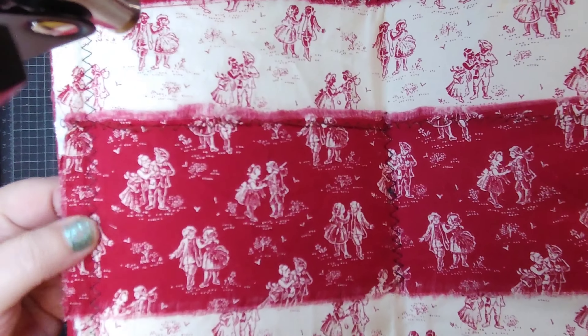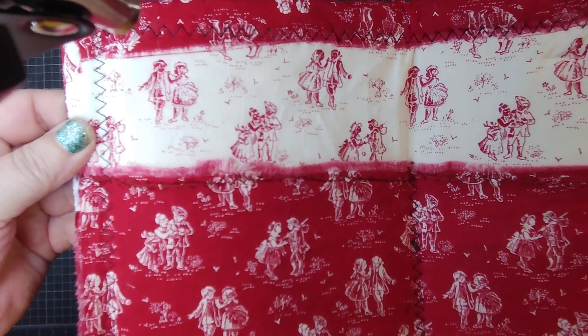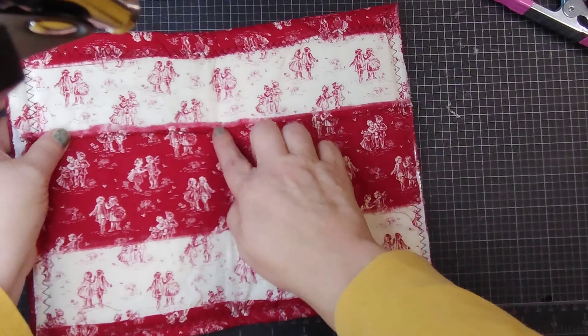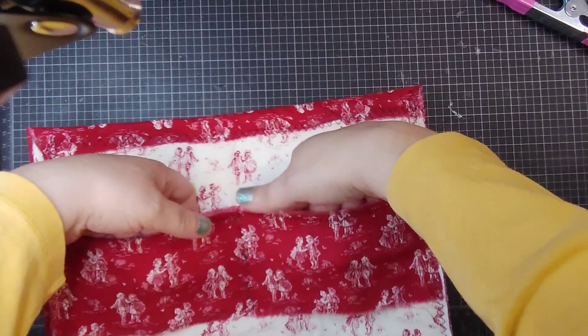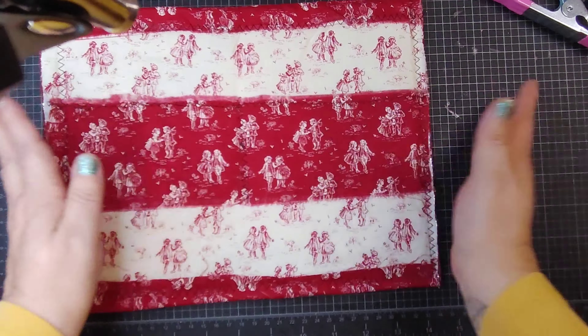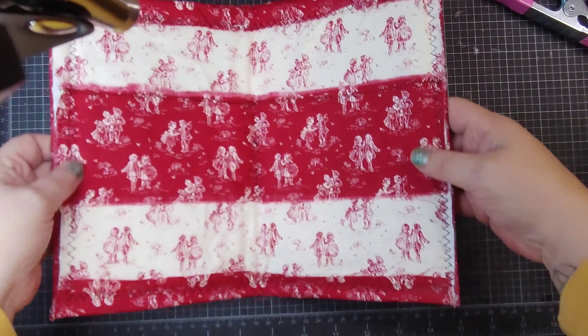It has been sewn around. I can't really tell, but there it is on the inside. I just zigzagged, and then I zigzagged down the middle for some extra stability on the belly band, so I knew it wouldn't come up.